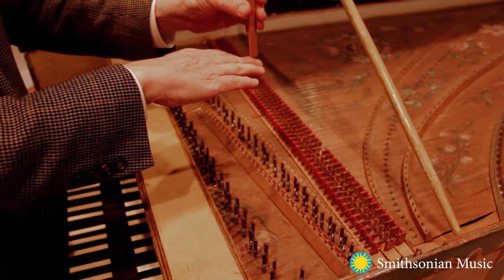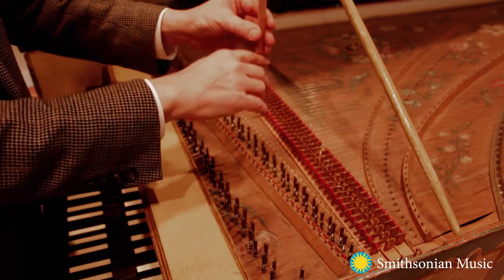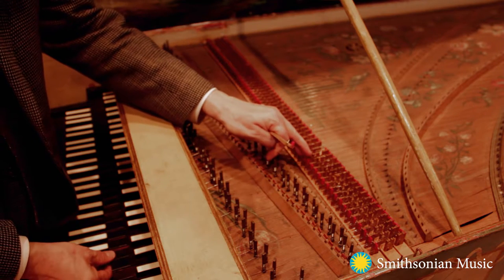When you push down the key, the back end of the key lever comes up like a teeter-totter and causes this plectrum to go past the string. And if you focus in here, you can see...